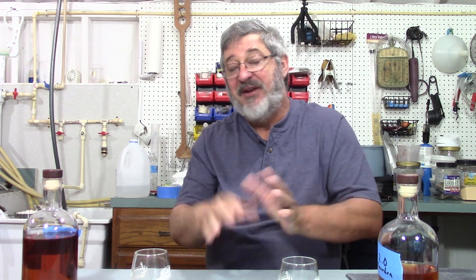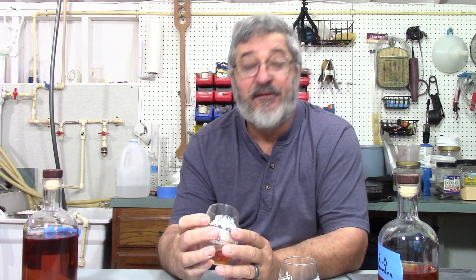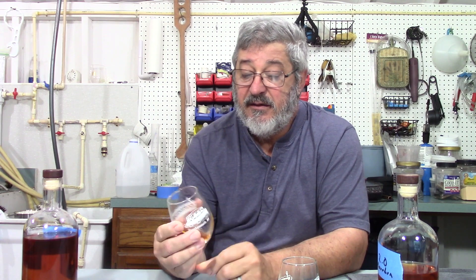I'd put Bourbon 2.0 up against any bourbon. Being at 80 proof, it's got just the right amount of burn for me — everybody likes things a little different, but put it on an ice cube and it's very enjoyable. It's to each their own how you like to drink your bourbon. Now let's move to the super easy bourbon — this is one of the very first bourbons I've made.